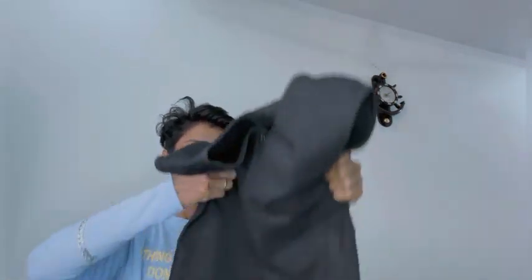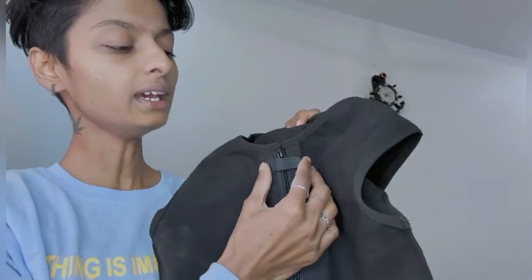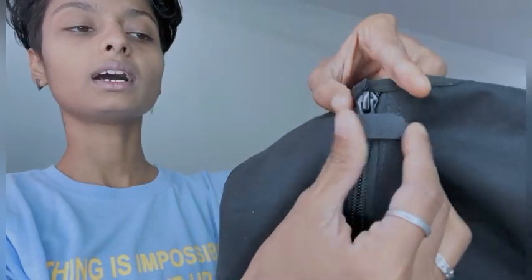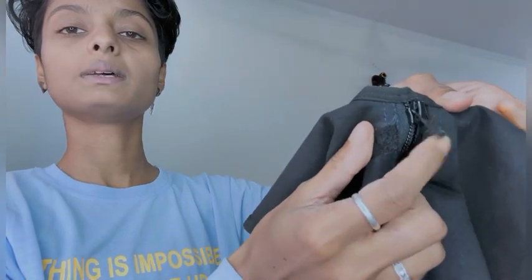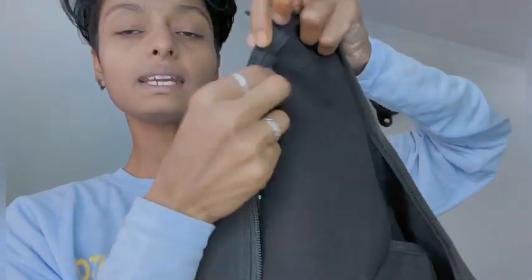In the build also there is a hook. I will show you — this is a zip. You can see it; if you open it there is a zip, as you can see. It is so smooth, and here you will get hooks.